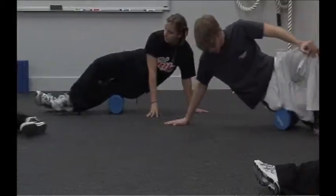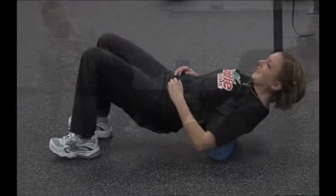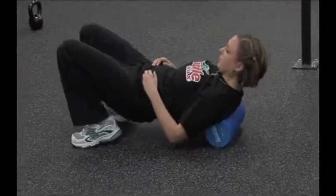The first part of every class is foam rolling — also called self-myofascial release — which releases any trigger points on the muscle so we get pure functionality of the muscle. Nothing's inhibited and we have no dysfunction.